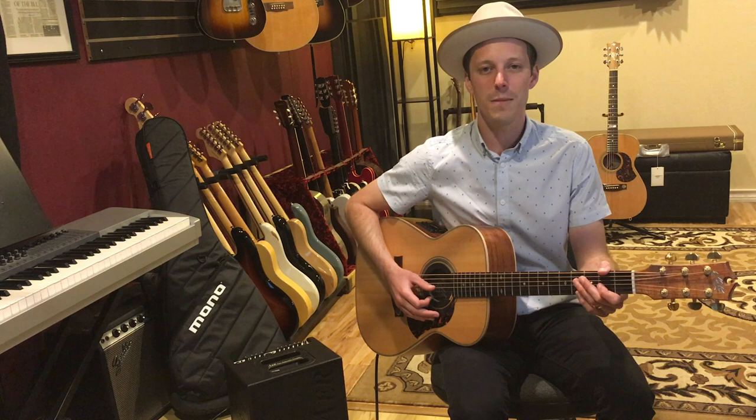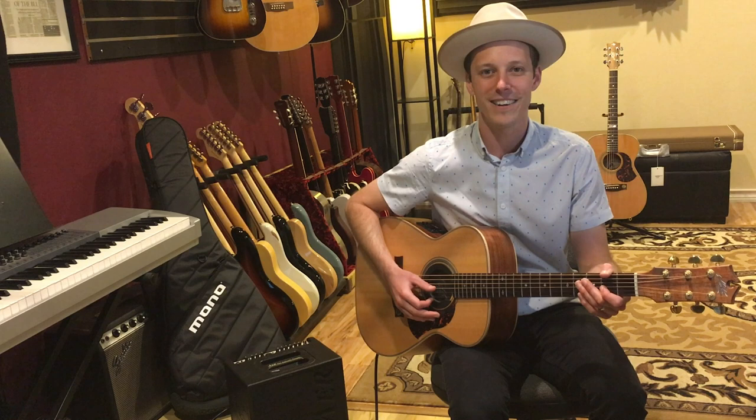How's it going, everybody? John McLennan here, and in today's video, I'm going to show you John Mayer's secret strumming pattern.